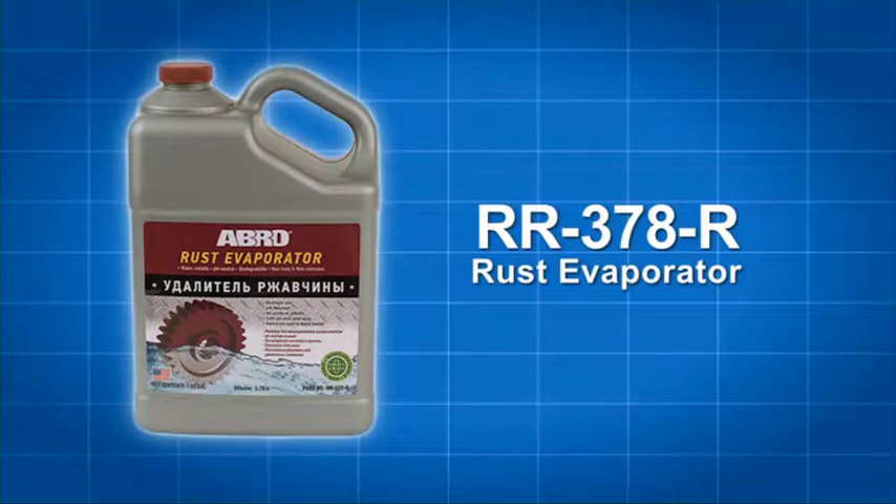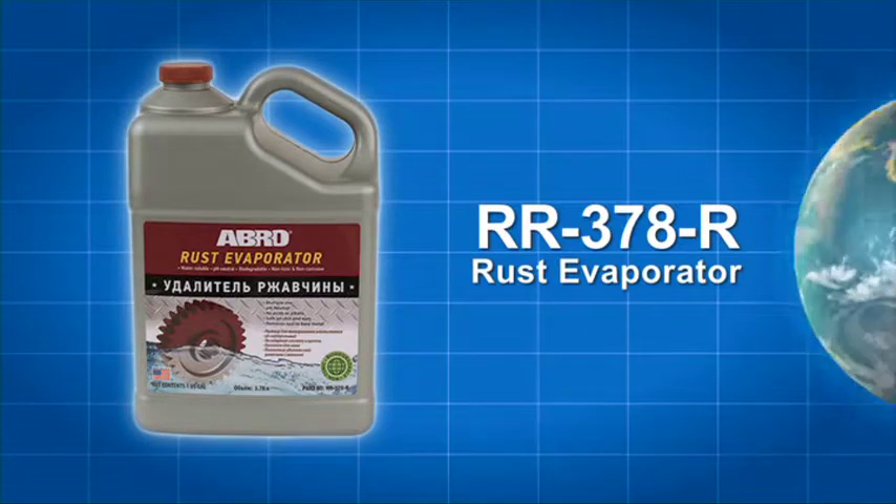Please read the directions and follow all precautions as stated on the bottle. Abro Rust Evaporator — another quality product from Abro, a trusted name worldwide.